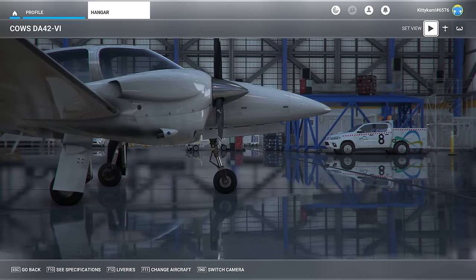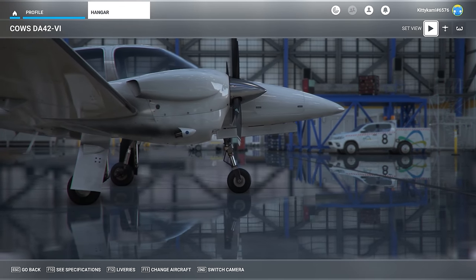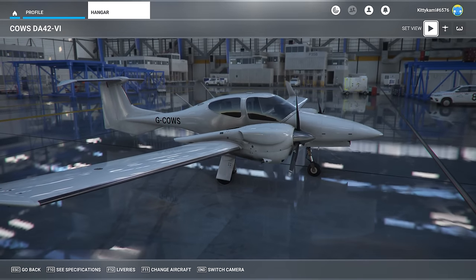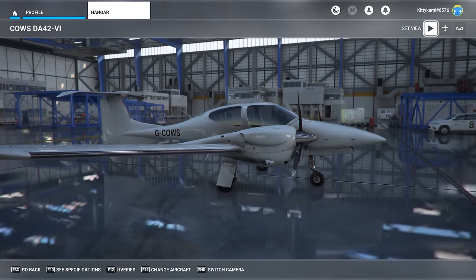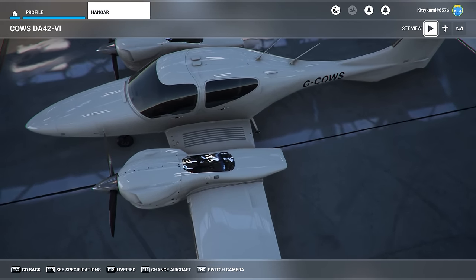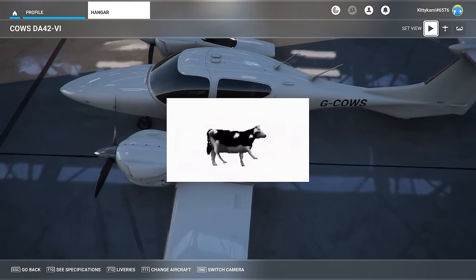Hello everyone and welcome back to another in-depth review video here on the Fly From Home YouTube channel. This time we've got this lovely looking Diamond DA42.6 by CAWS — interesting name.